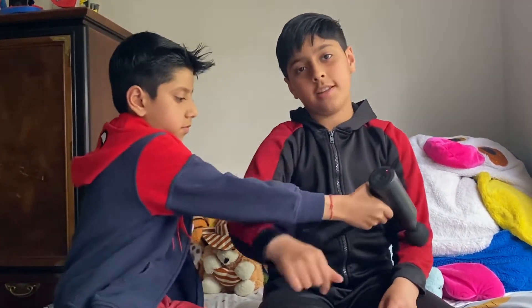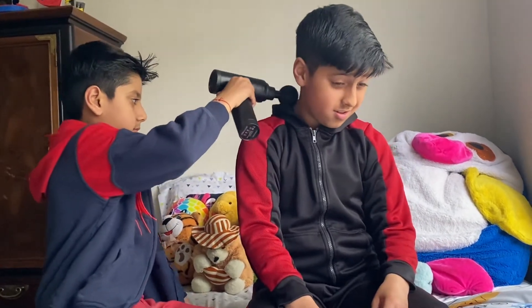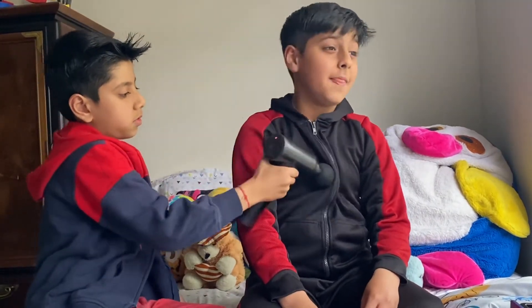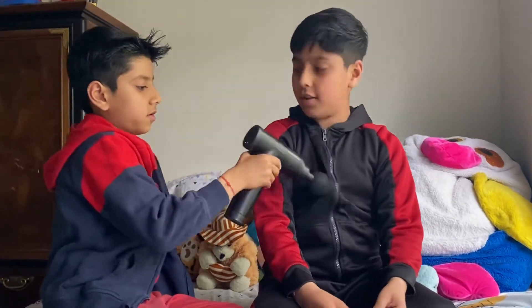If you guys want this, there's a link in the description. If you get it from that link, comment down below whether you like it or not, because I literally love it.